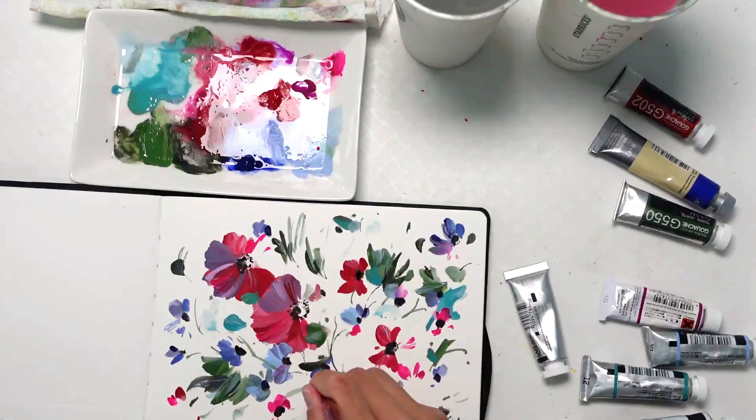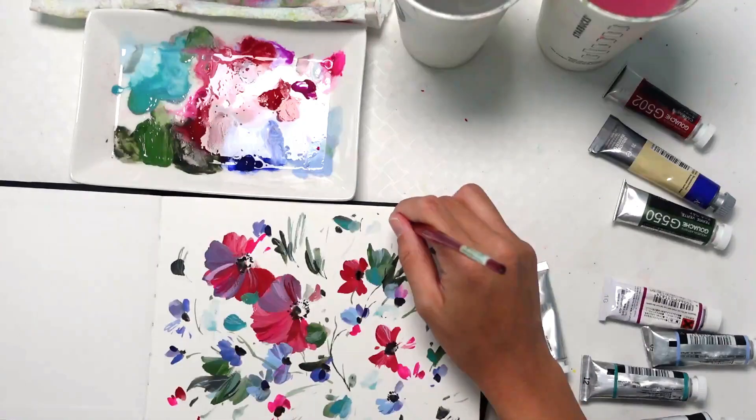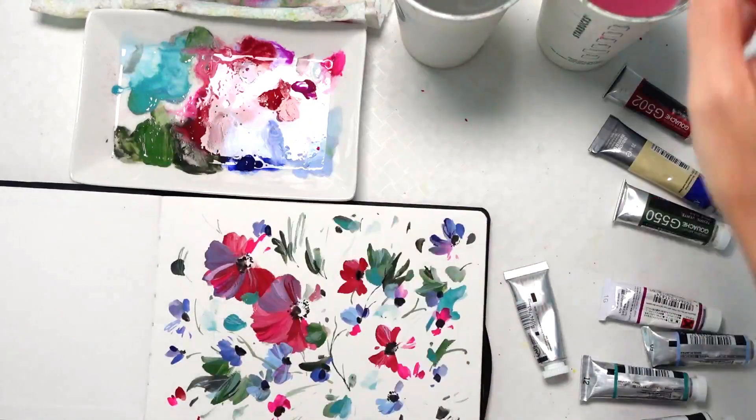I cannot wait to see you in the next video, and until then don't forget to let me know what your thoughts are. I cannot wait for us to paint together again.